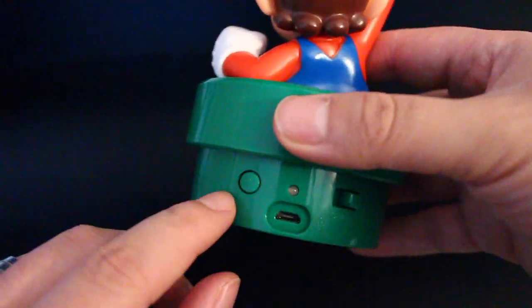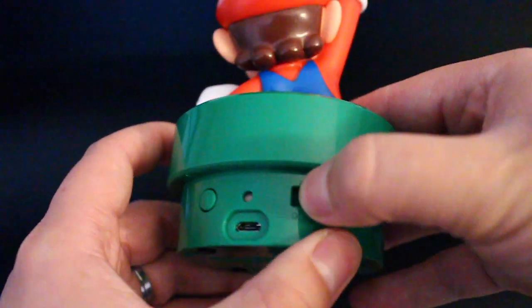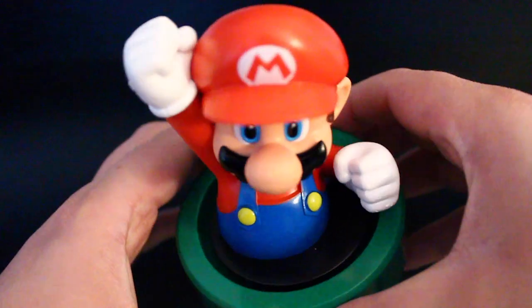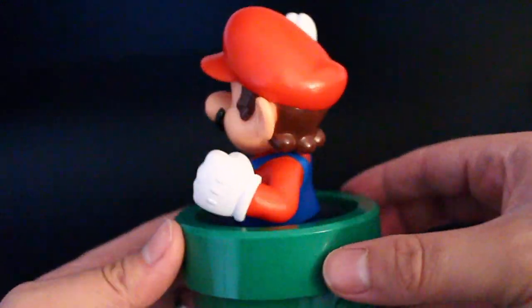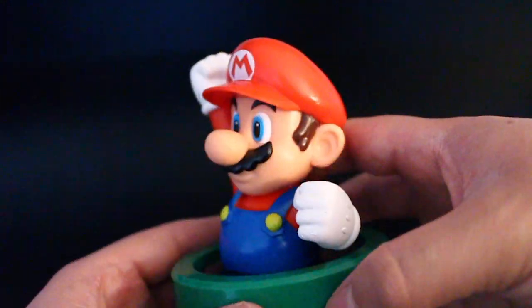Here we go. It's the Bluetooth pairing button, the charge-out port, and simply the on and off. Aesthetically, the visuals are very pretty.